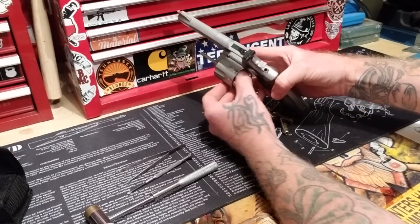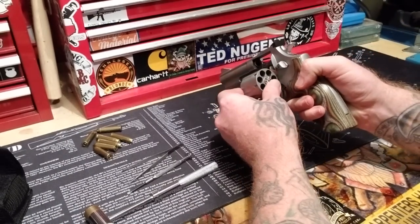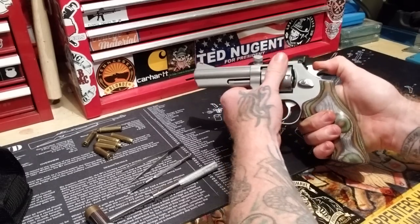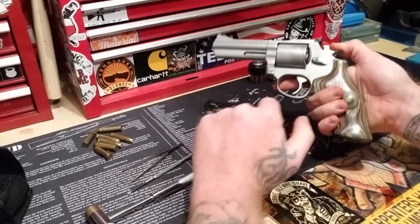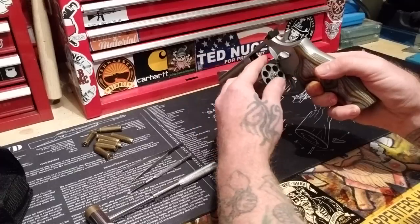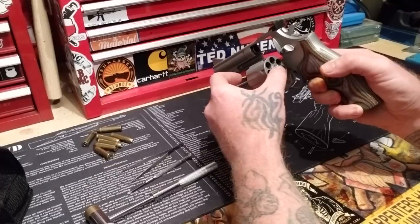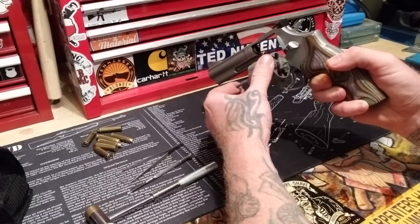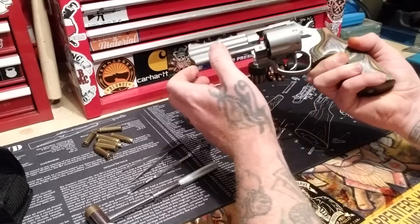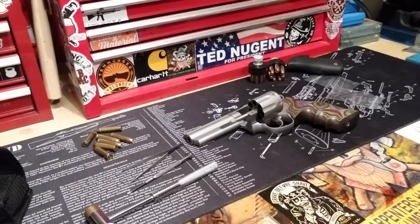A little seven shot. It's having a little extractor spring issue. And you'll notice when it starts doing that when you close it up. And it's not doing it now. It's not too bad anyways. It gets a little stiff, but I just want to make sure it's moving a little bit faster.